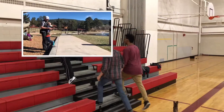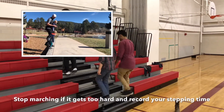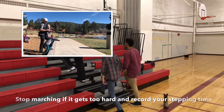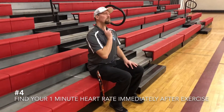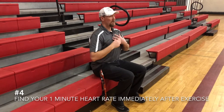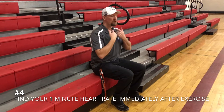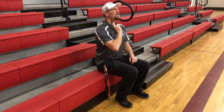If at any time you burn out and can't quite make it to three minutes, don't worry — go ahead and stop and record how long you were able to do the three-minute step test. This will be your score. If you make it all the way through, find your one-minute heart rate immediately afterwards. Sit down, use two fingers to find the pulse in your neck, count each beat for 60 seconds, and record that score.